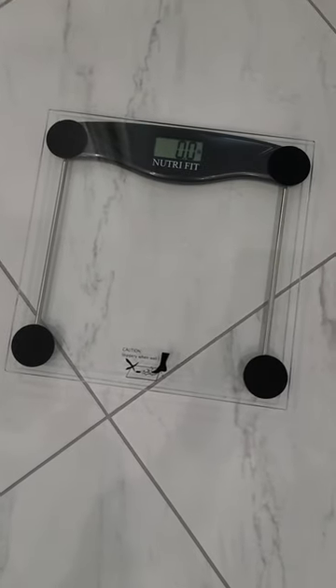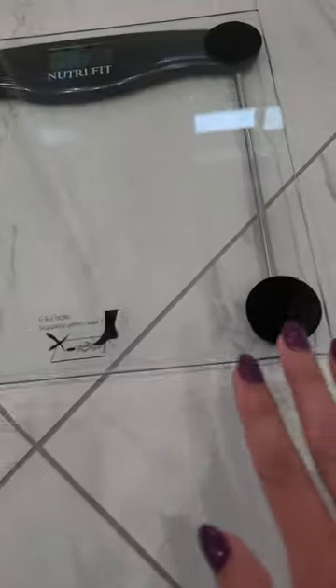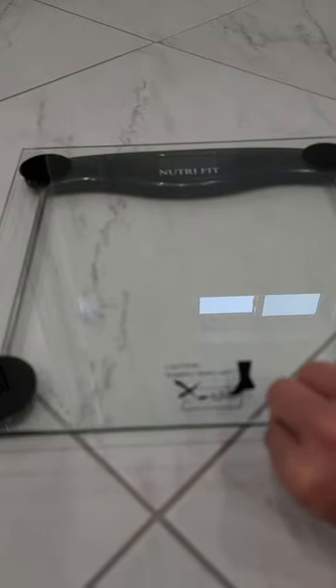The dreaded scale. I know, right? But this scale is awesome. It is really close to the floor. I've had a lot of scales that are really high that you have to actually step up onto. This is close to the floor, non-slip grip.